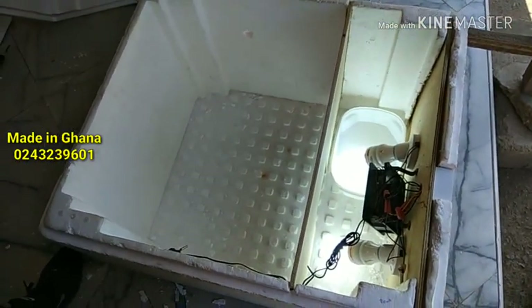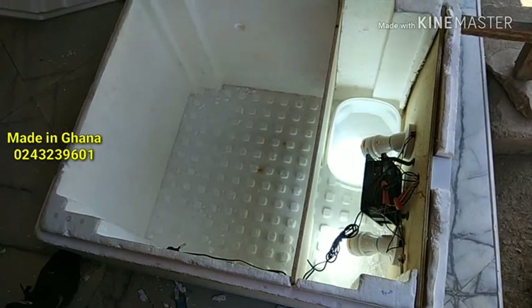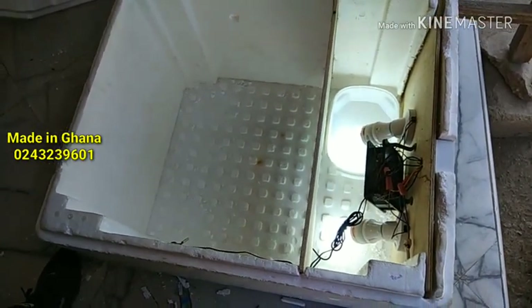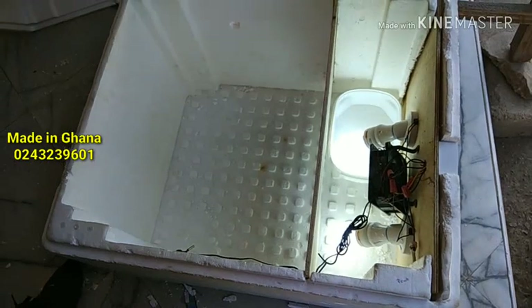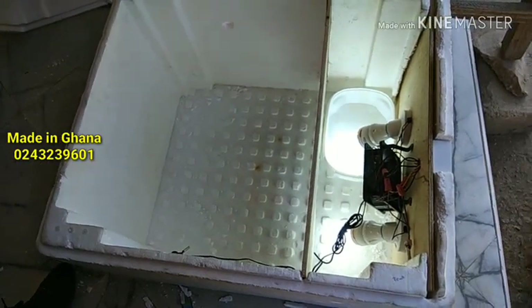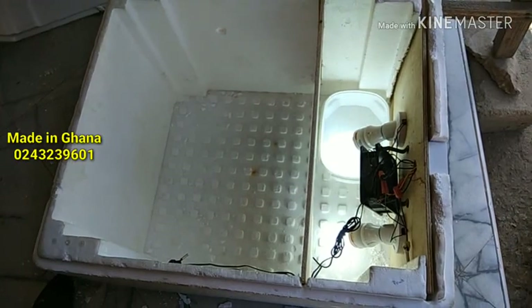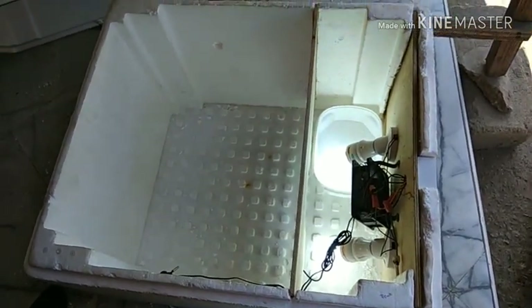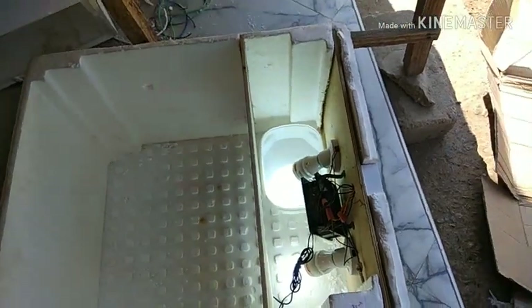So this is a simple incubator you can build for yourself. I'll be showing you the results after hatching the eggs, so stay tuned. Don't forget to subscribe to our channel and you'll get notifications for our subsequent videos to see how this incubator works.